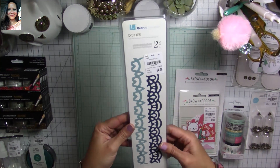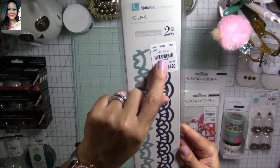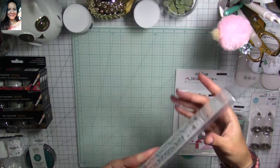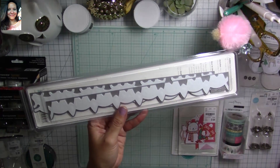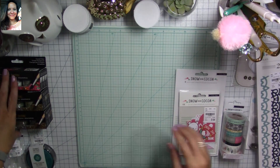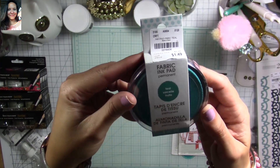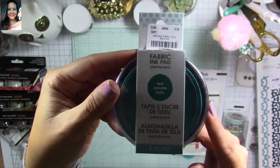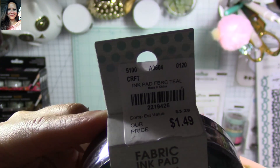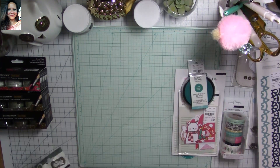I found this die from Quick Cuts — these dies are being discontinued, so if you find them, get them! $4.99 instead of $29.99. I love these because they're long borders — great for cupcake liners and decorating projects. I also found this from Mementa — it's a fabric ink bud. I've never seen this before. I got the teal one, $1.49 instead of $3.29. I was so curious!